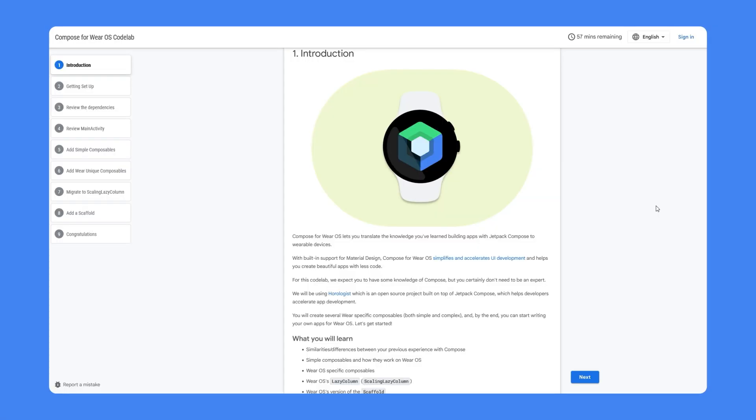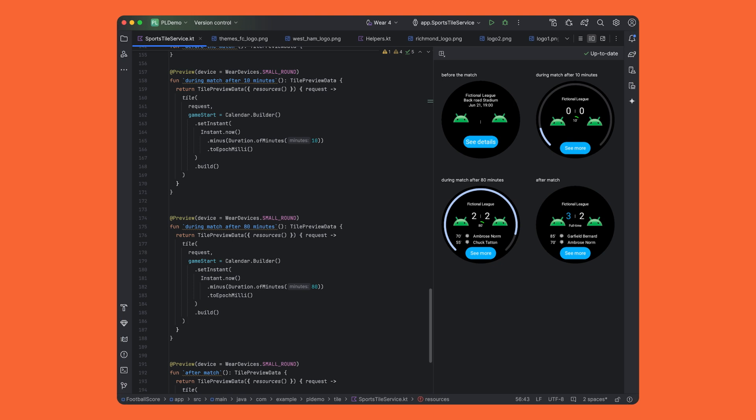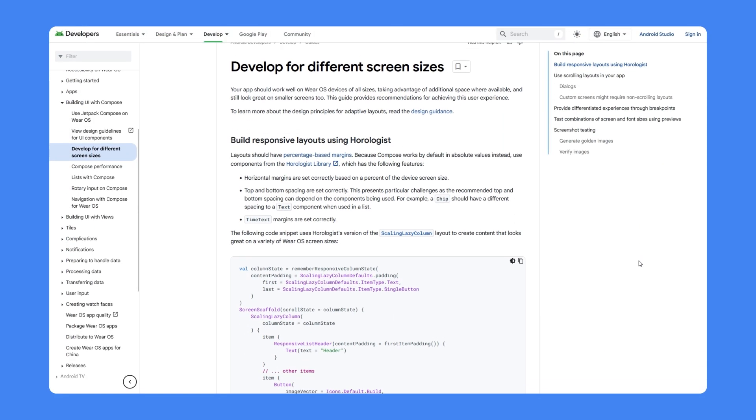First, you can use Compose for Wear OS, which supports annotations to make sure that your device behaves optimally across different display sizes and font scales. Additionally, version 1.4 of the Jetpack Tiles Library allows you to preview your tiles in Android Studio, so you can see how they look. And from Proto Layouts version 1.2.0, we've made it easy for you to build scalable tile layouts to respond to different screen sizes.